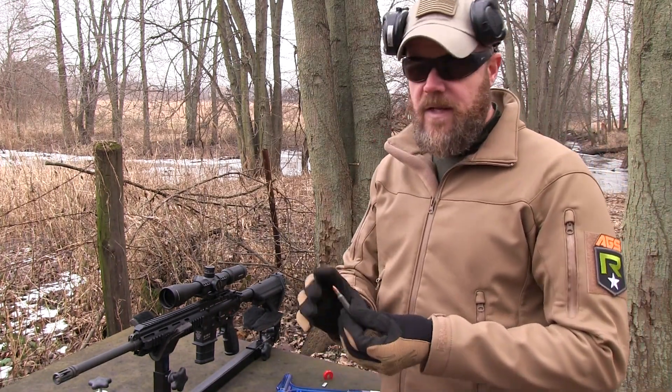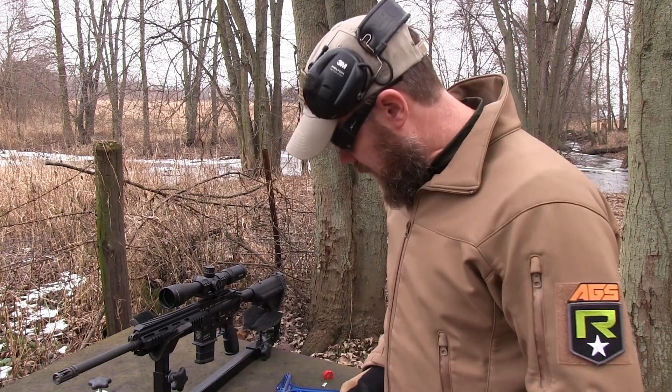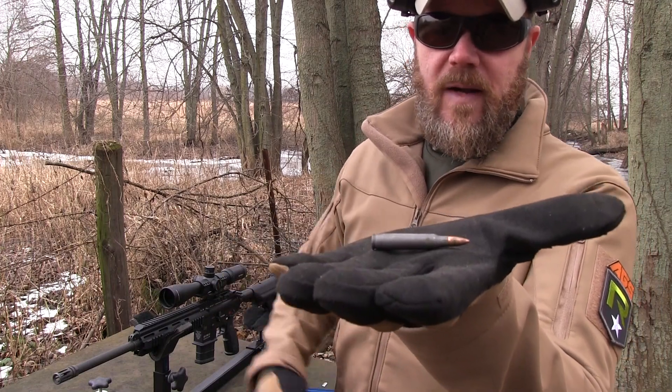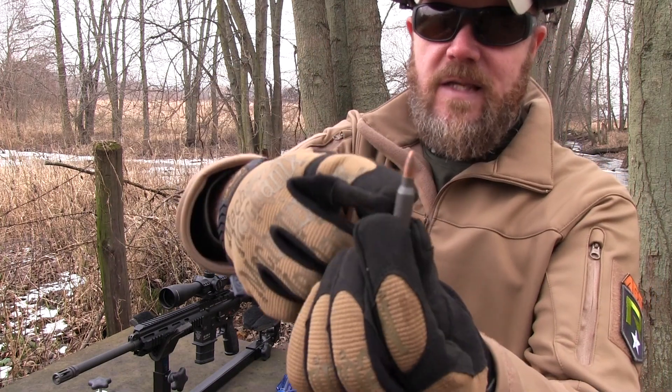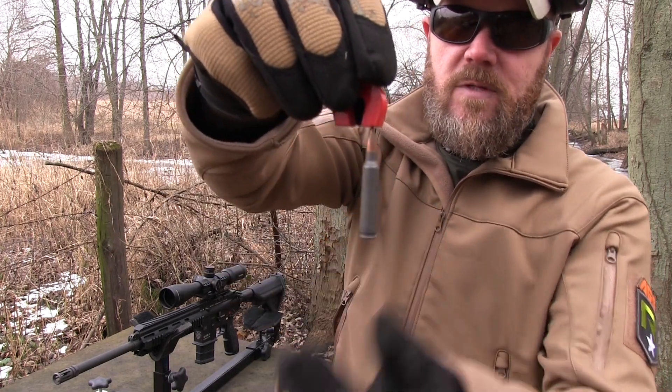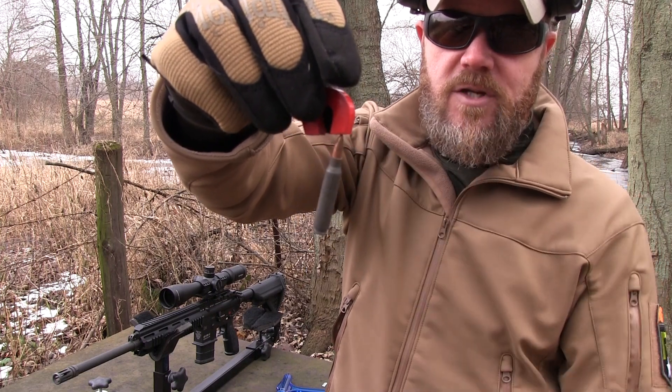Now here's a steel cased round, a poly performance round that Wolf is kind of known for. One of the things that sets this apart from other ammo on the market that's brass case is the fact that obviously it's magnetic. Not only is the case magnetic, but so is the bullet itself. That's because it's a bi-metal bullet — it has a mild steel jacket on the bullet.